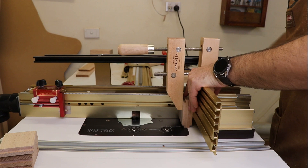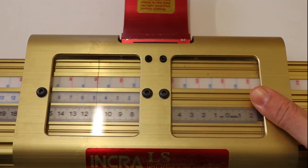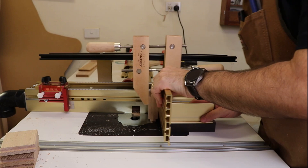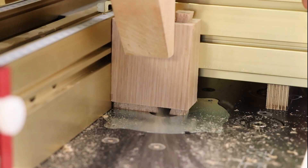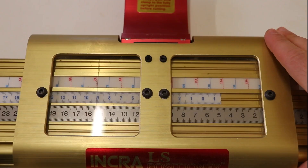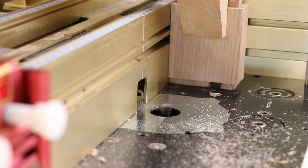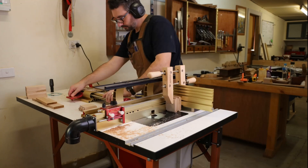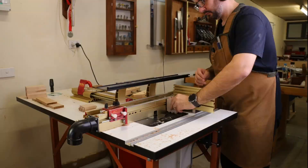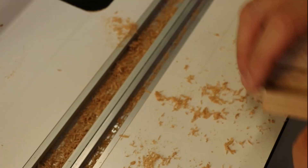This part might look a little bit confusing but all I'm doing is following the template. I position the site on the jig over the markings on the template and make my cuts. And with that, the tail boards are done.